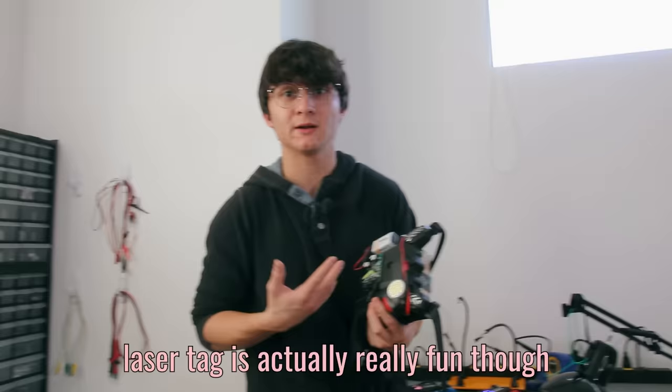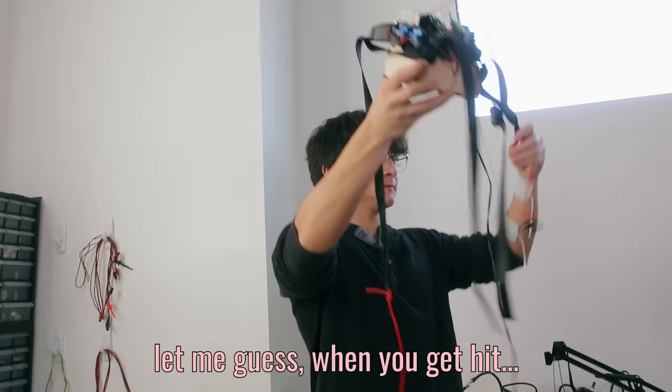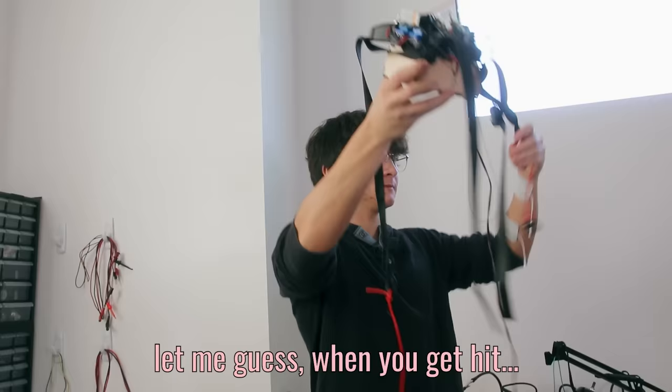Laser tag is actually really fun. Lily is a stupid— Let me guess: when you get hit, you get a tase? Is that what this is? See, they don't look too much like suicide bomber vests.